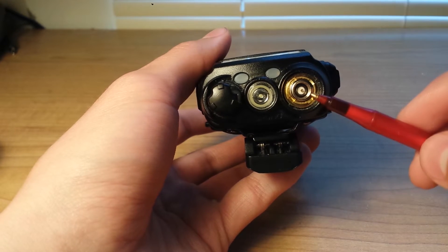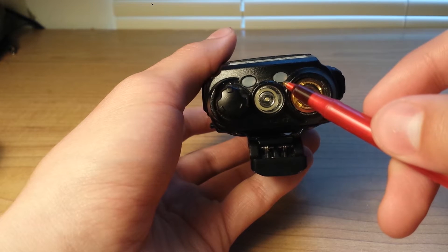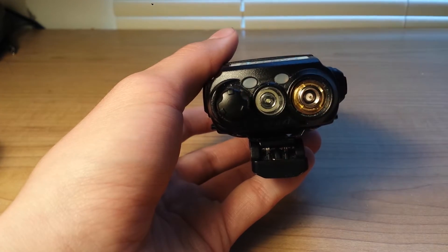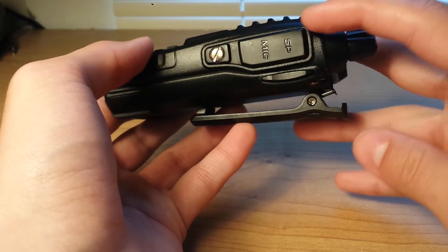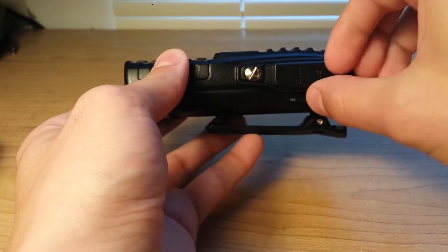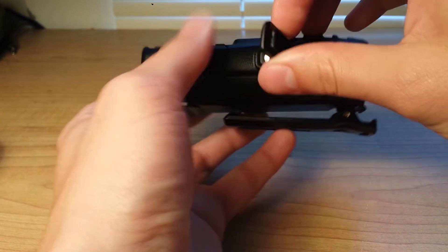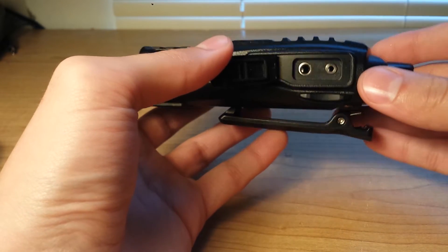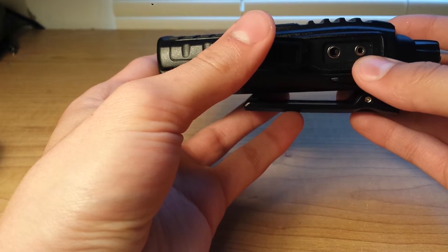This is an SMA connection. There's the receive light and the transmit light. On the other side, we have the speaker mic plug. This is a two-pin jack — one is for the speaker and the other for the mic.